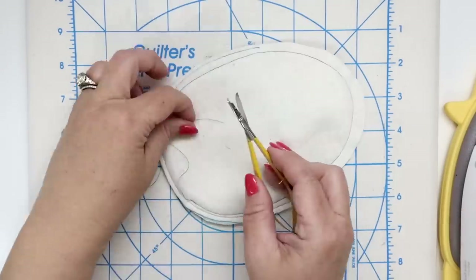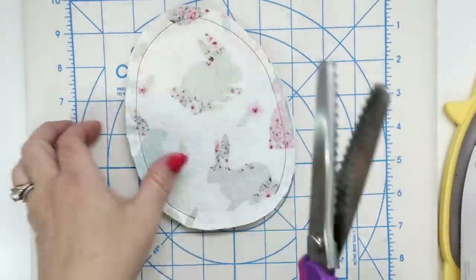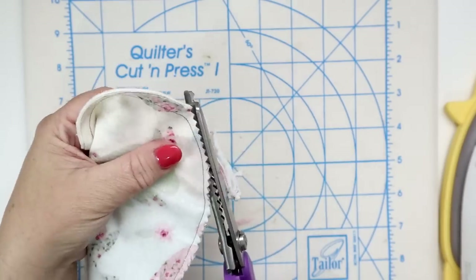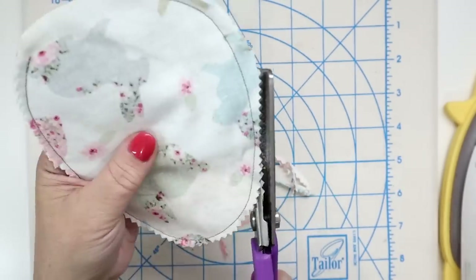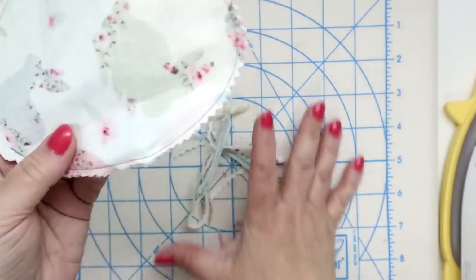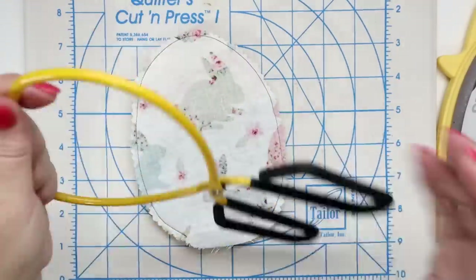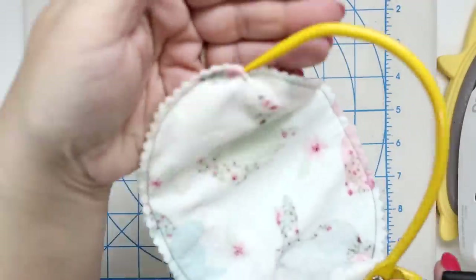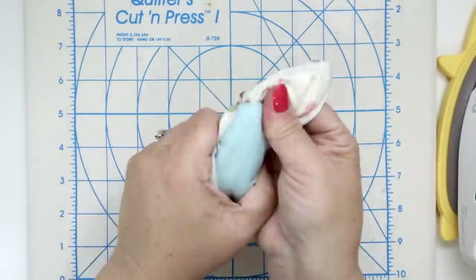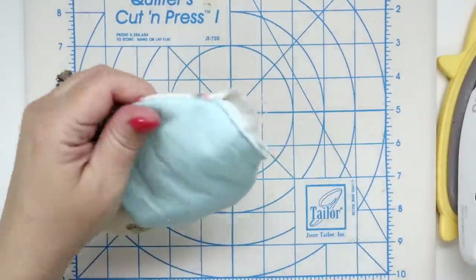It's always a good idea to never stitch over a straight pin. Clip your thread tails and grab a pair of pinking shears. These are an amazing invention — they have little zigzag teeth that make turning the egg right side out super easy because we're cutting all the way around with those zigzag edges. Give it a press one more time to help set the seam, then turn your egg right side out using an easy point and turner. Use a rounded ended point turner to help smooth out the curves.